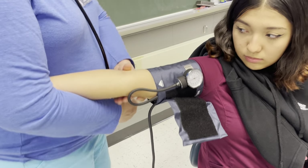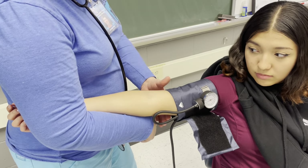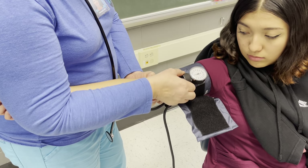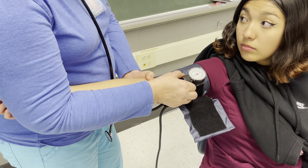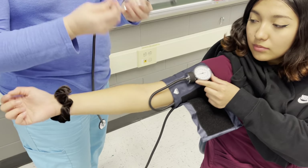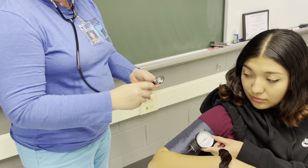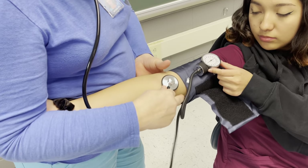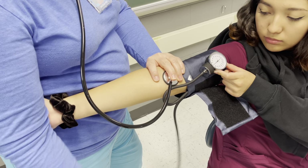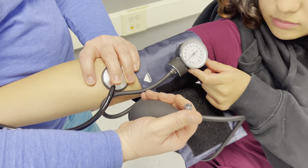I'm going to hold her arm like this so that she's comfortable. I also want to be able to see this, so I might have you hold this for me right there. Then I'm going to put my stethoscope together and hold it in place.